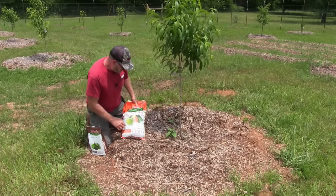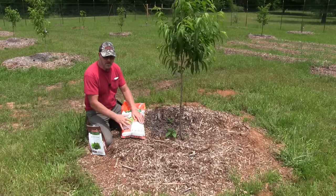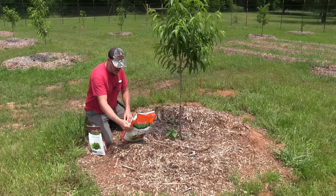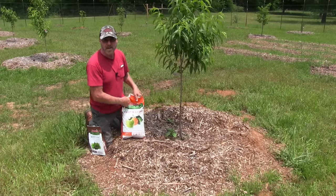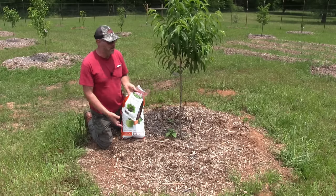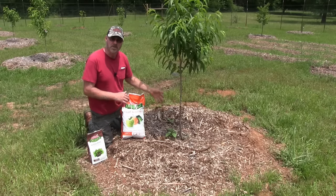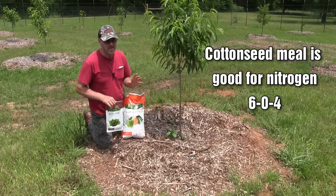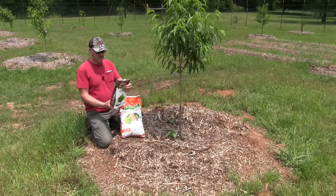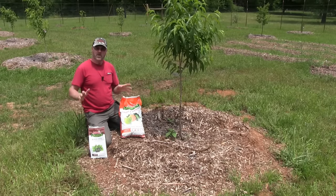The NPK ratio on most tree fertilizers is going to be fairly low because most organic fertilizers are low in NPK. This one here is a 3-5-5 and that's really enough. I'm also going to be adding some blood meal — this is totally optional, you don't have to do this if you're against using animal products. There are other ways to add nitrogen. Blood meal is very high in nitrogen — it's one of the highest organic fertilizers at 12 percent. Use only organic.